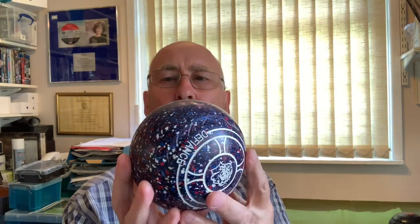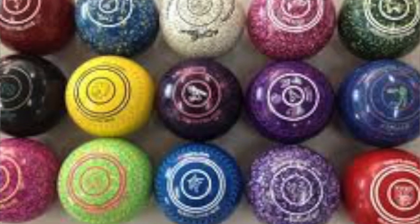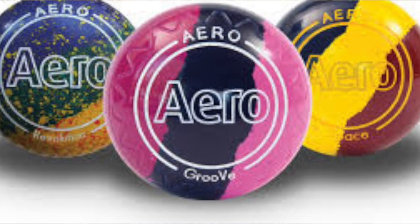If you want coloured bowls you have to pay more. The cheapest coloured bowls start at around £280. Thomas Taylor coloured bowls are around £290, Henselite are £330 to £345 depending on colour and whether they're multicoloured, and the most expensive are Aero bowls at £345 to £395. Quite a bit of money, but they will last you for years and years, so it's money worth spending.